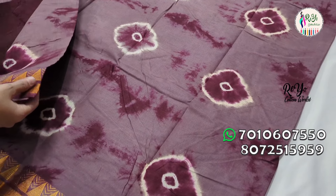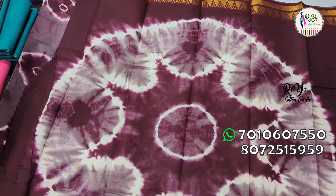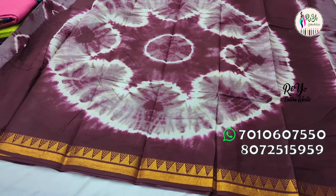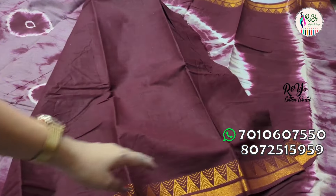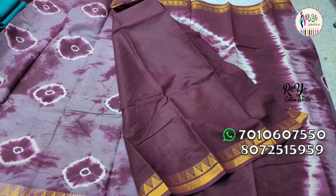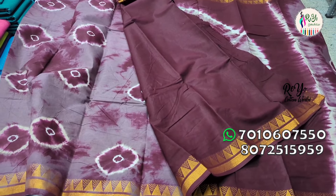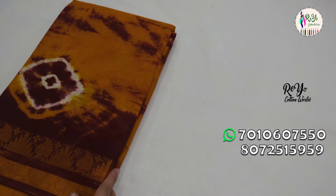We have different designs for this. We can see the color combinations — we can combine two colors and combine the two borders. We can also apply the blouse. This is 100% pure cotton.